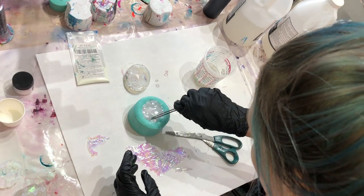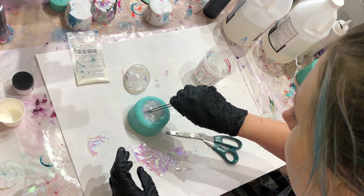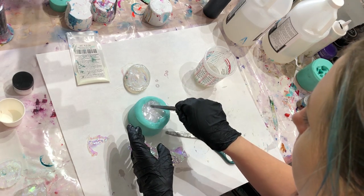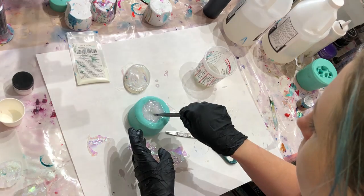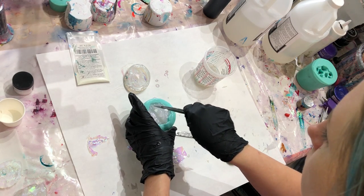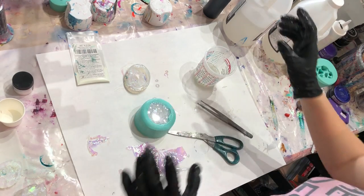I do have a couple little bits floating up, so I'll babysit that and come back to push it down, or tuck it into one of those ridges where the points are — that way it doesn't have anywhere to float to.